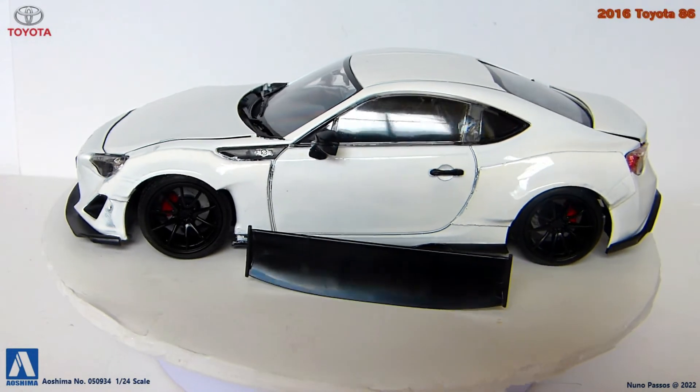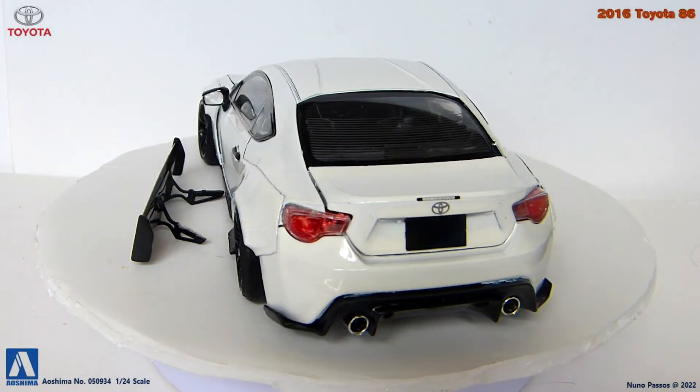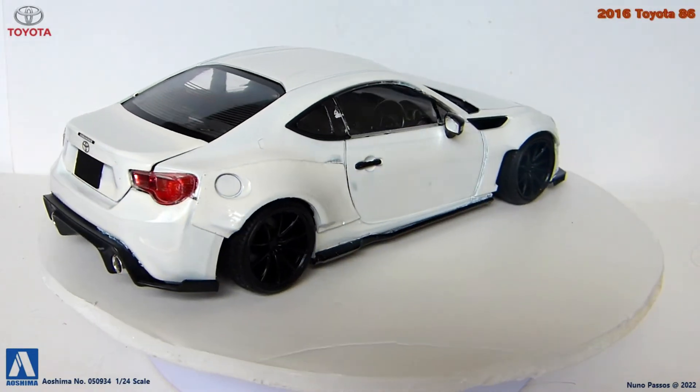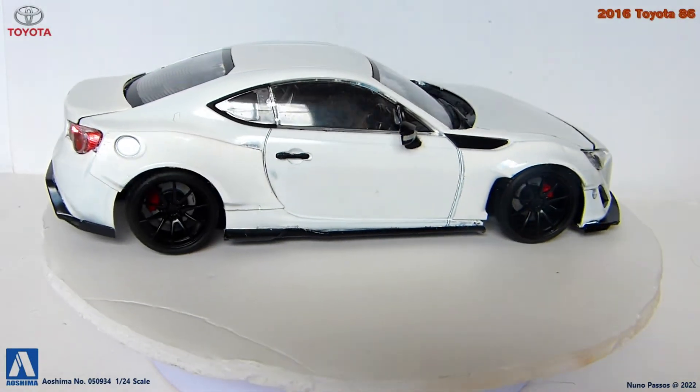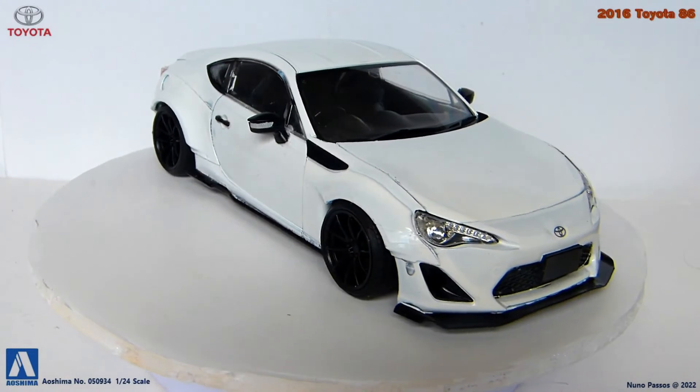This build came complete, missing only the top roof antenna, and the rear wing was loose. The paint job on the body was bad, therefore I decided to repaint it. Some other details I needed to paint or repaint, but let me show you my restoration process.